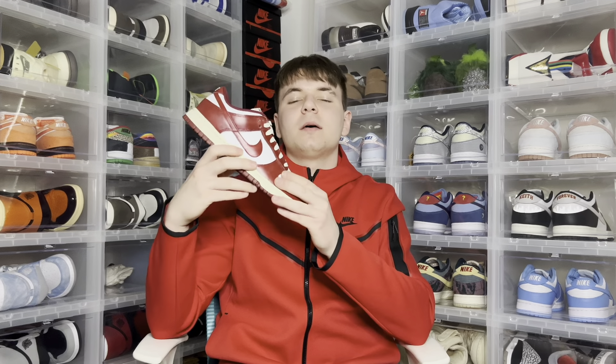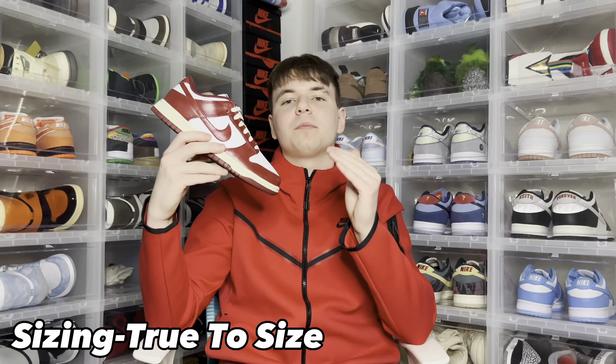Looking at them in hand and seeing the vintage hits on them, I'm just really surprised that they don't resell. It's a true-to-size fit but you're going to have to go one and a half sizes up from your normal men's size. So if you're a men's seven, you would need to convert that to a women's eight and a half.